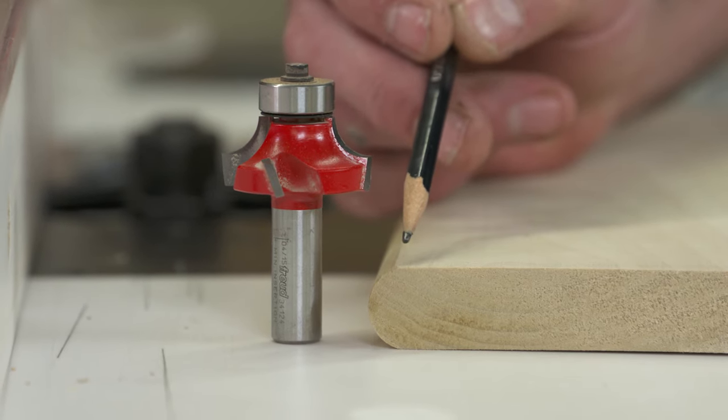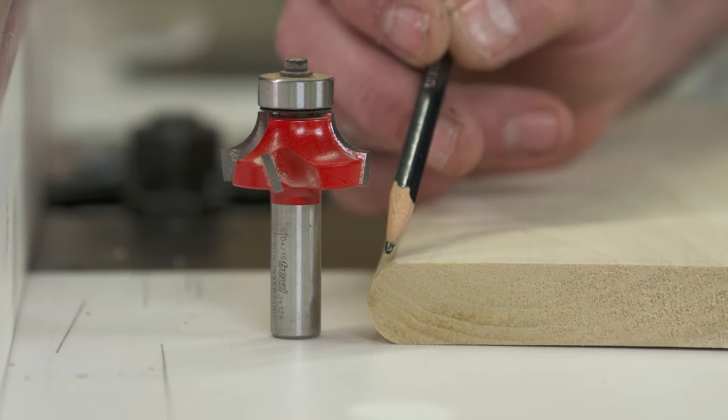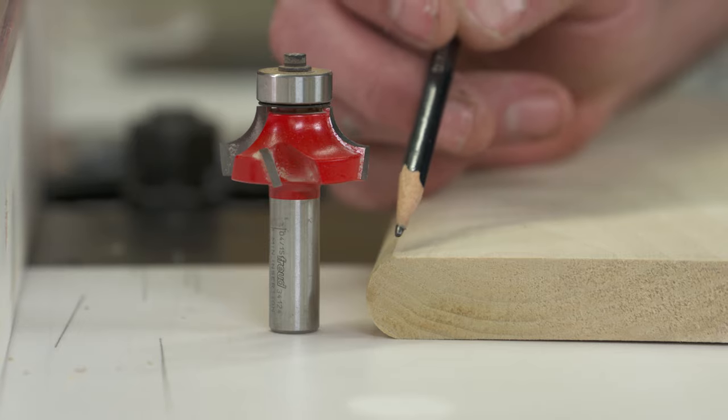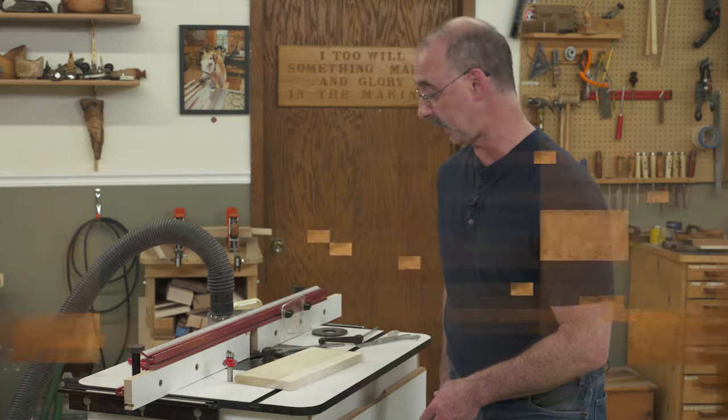What will happen is that by rounding over from the bottom, flipping it, and rounding over again, we're going to achieve our bullnose in a couple of passes. Let's get this bit in the table, and then we'll come back and have a look at our setup.